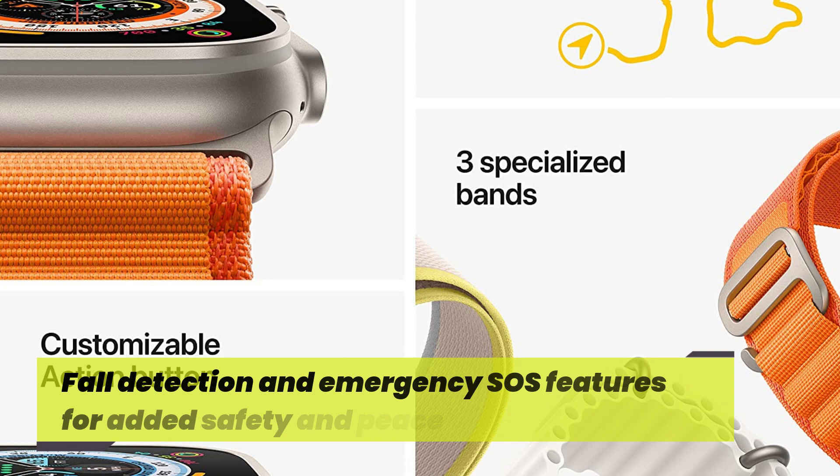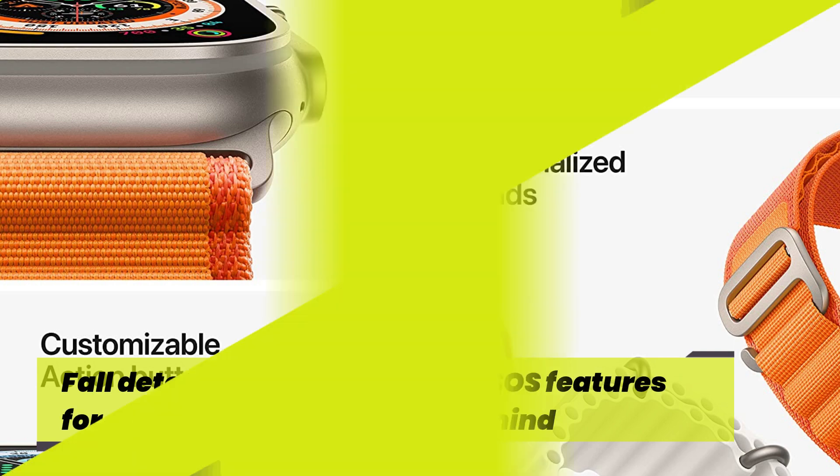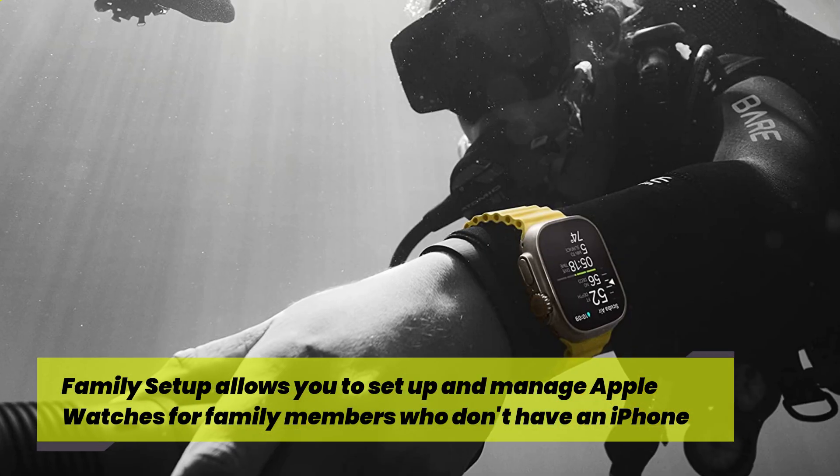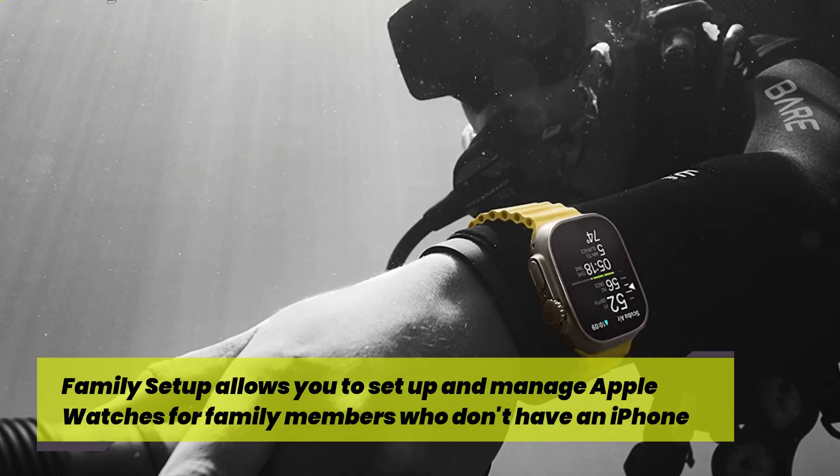Fall detection and emergency SOS features for added safety and peace of mind. Family Setup allows you to set up and manage Apple Watches for family members who don't have an iPhone.